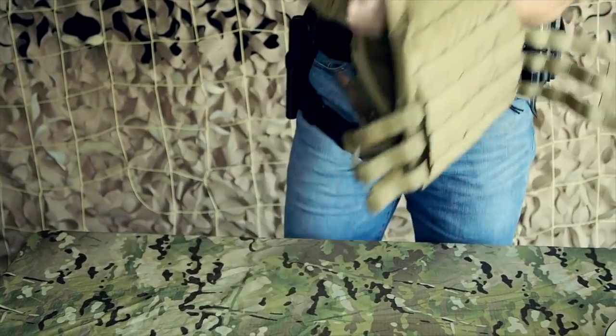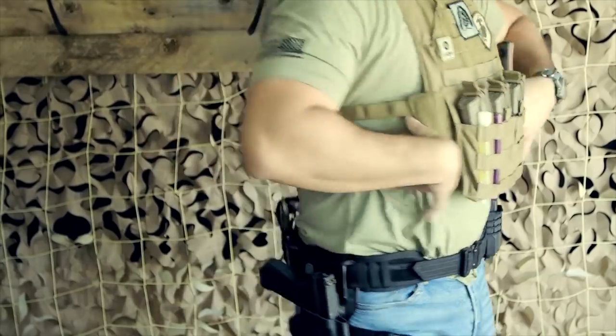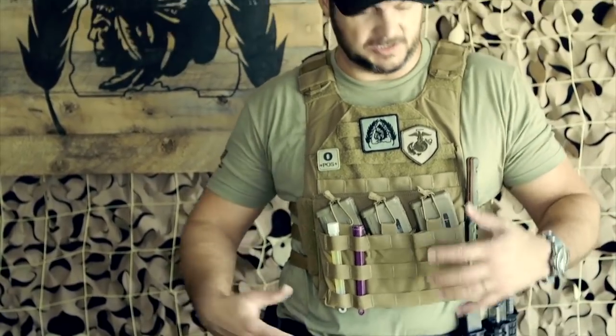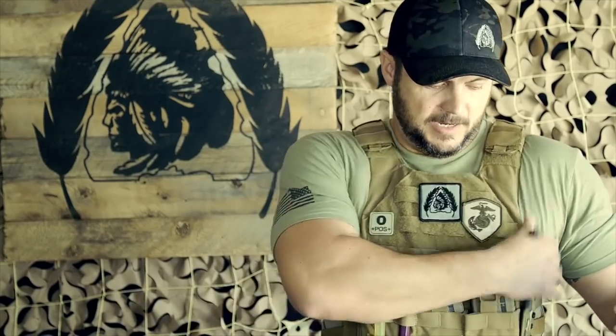The other benefit — and I hadn't always been a fan of this type of belt system — is that it allows me to run a much smoother plate carrier. Instead of having all kinds of stuff on the plate carrier I can run it a lot cleaner, because I'm running the majority of stuff around my waist. That's actually why police officers carry gear at the waist — it's lower on your center of gravity, feels a lot better, and it's more natural to reach. So I can run my plate carrier with just a fixed blade, a couple mags, and chem lights.